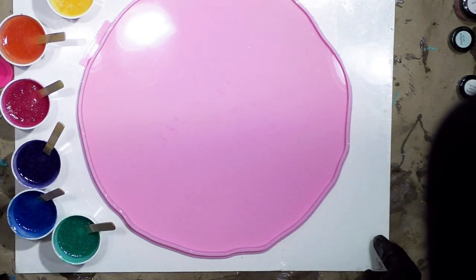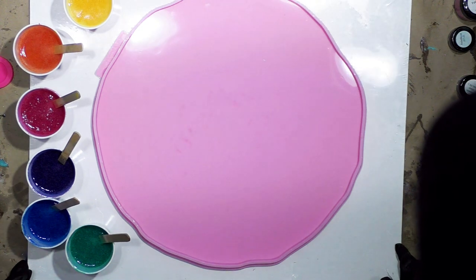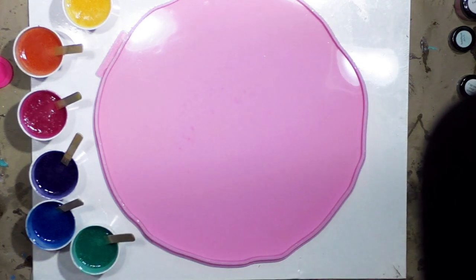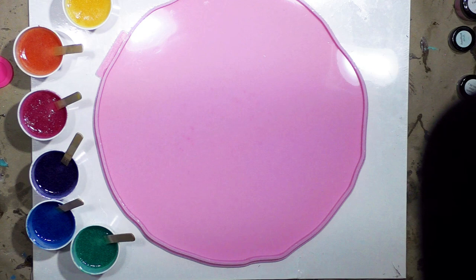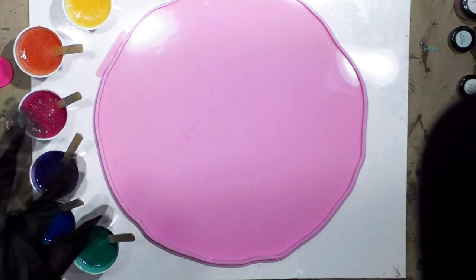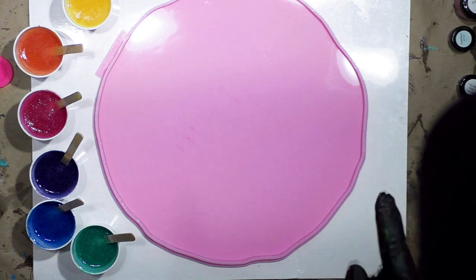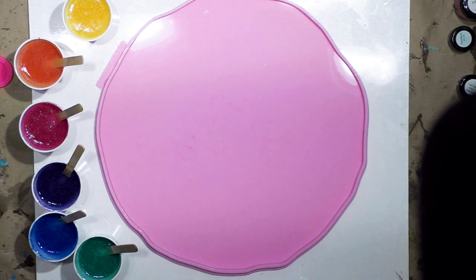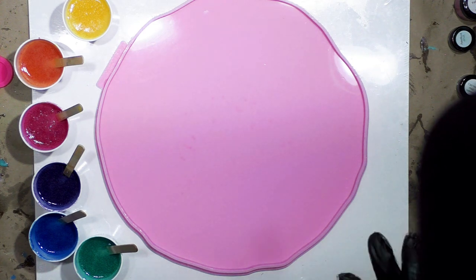Hi everybody. I wanted to show you what I've done. I mixed equal parts A and B of artist resin — Counterculture — which is the thickest viscosity besides fast set. It's the regular artist resin that gives you at least 35-40 minutes to work with. I'm at 26 minutes after mixing for six minutes, and I'm going to try something from the acrylic pouring world that probably will not work, but I'm still curious to see what will happen using resin.